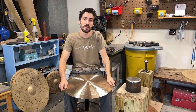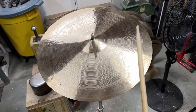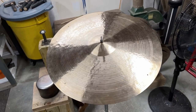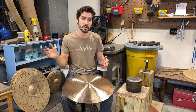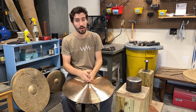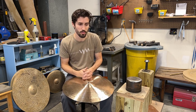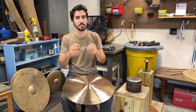Hey guys, Timothy Roberts here. Today I want to talk about cymbal hum and a couple of possible fixes for getting rid of that nasty note. I get a lot of modification customers who send me their cymbals and say it's got this one hum — please get rid of it. What I usually tell them is I can't get rid of that hum, but what I can do is blend that hum into the overtones and the wash of the cymbal so that it doesn't stick out as much. That is really my approach, boiled down very simply, as to how I deal with cymbal hum.